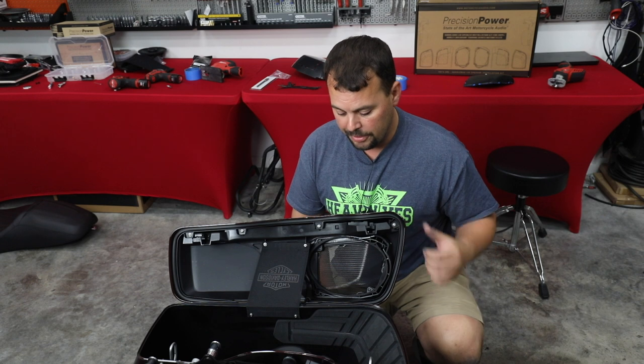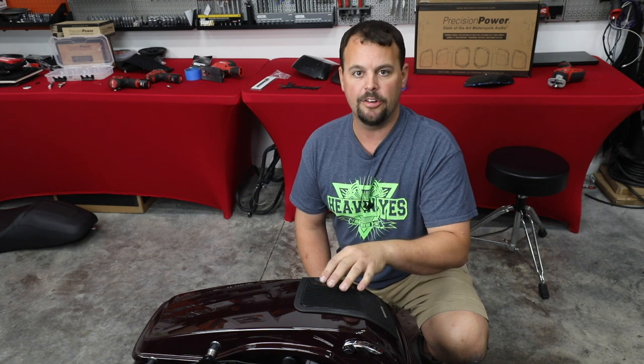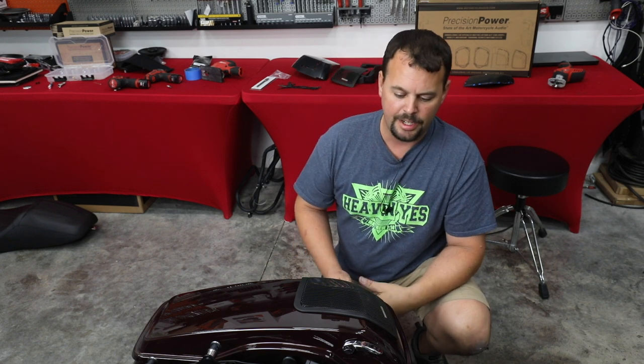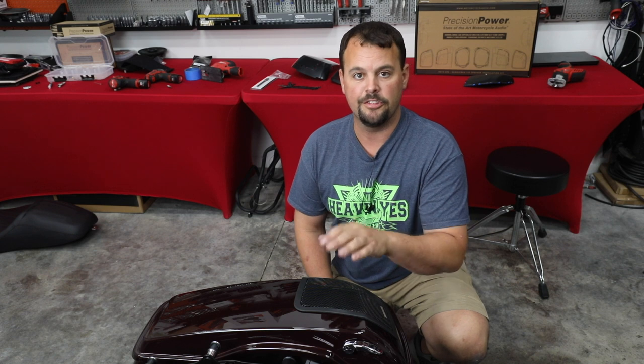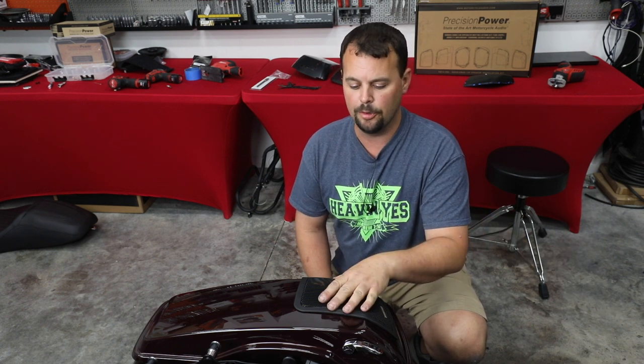I hope this video has encouraged you and shown you what you need to know about how to add speakers to your lids. A lot of people worry about getting water in the bags — if you do this process right and use quality components with a good gasket, we're not going to get water inside. If you go to our website, www.volunteeraudio.com, you'll find these kits in our motorcycle section. We've got them with and without speakers — just search the keyword 'cut kit' and you'll find them for the 1998 to 2013 models and the 2014 and newer models.